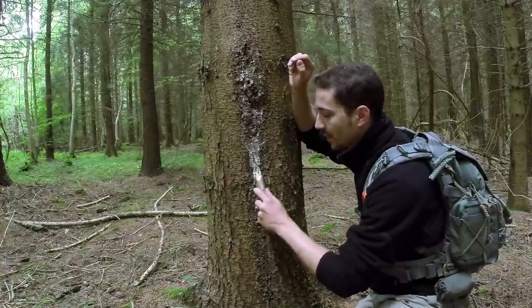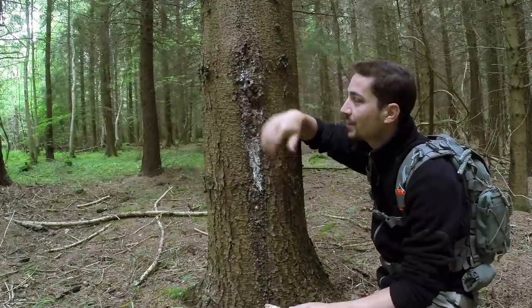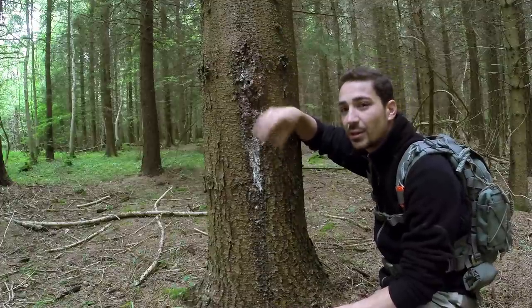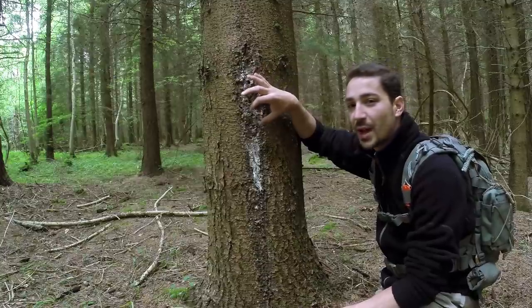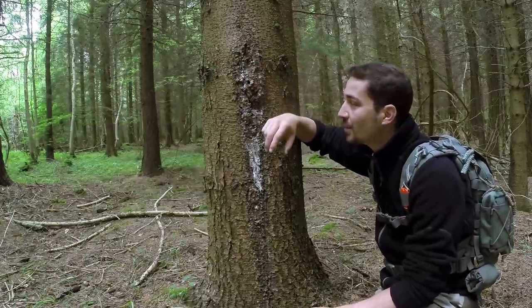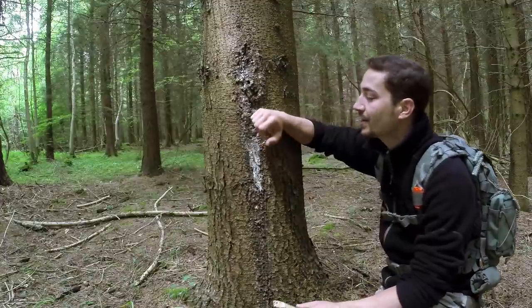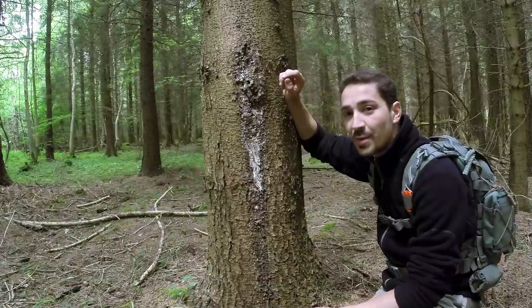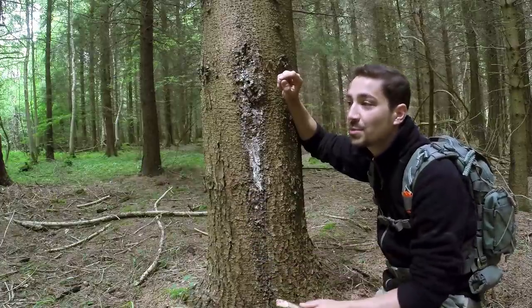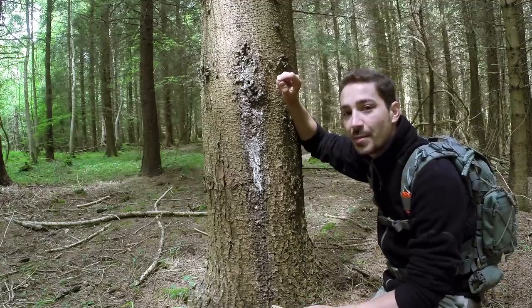To collect the sap, just run your stick along the trail below the wound. I always aim for the excess running down below the wound rather than picking at the wound itself. If it's a really old wound with huge bubbles of sap it's not so bad, but if it's fresh and trying to heal itself, you can just be slowing that process down — there's always plenty of excess running down anyway. I'm going to make my way around this area of woodland because there's plenty of conifer here, finding other trees that are bleeding and collecting sap.